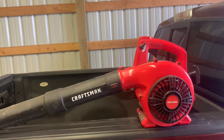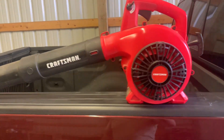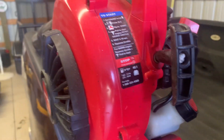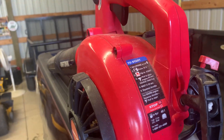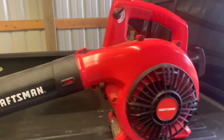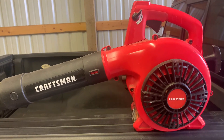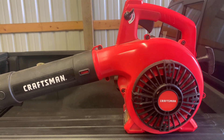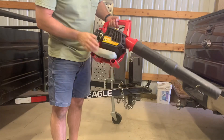So here it is — little Craftsman, two-stroke, 40 to 1. She said what it's doing is it'll start just fine and then you squeeze the trigger and it will bog down and die.